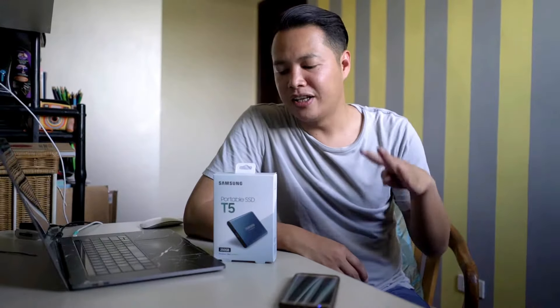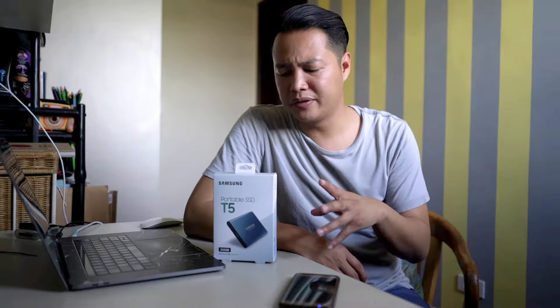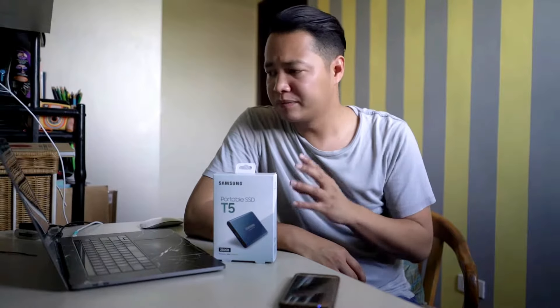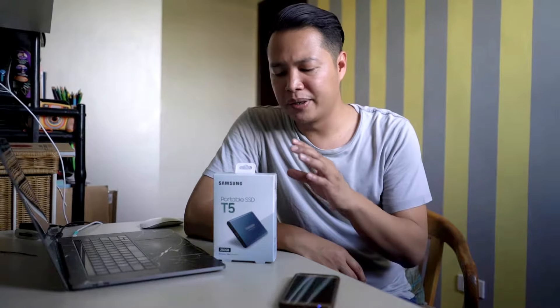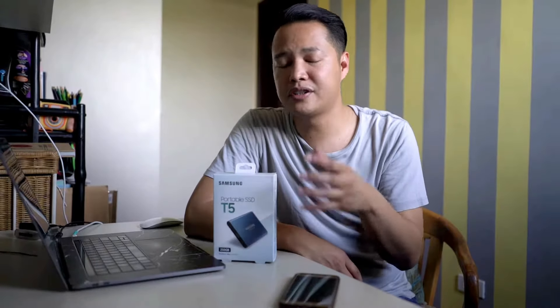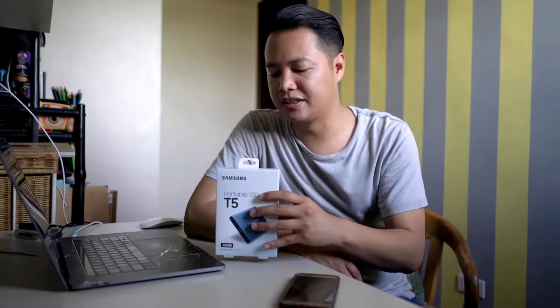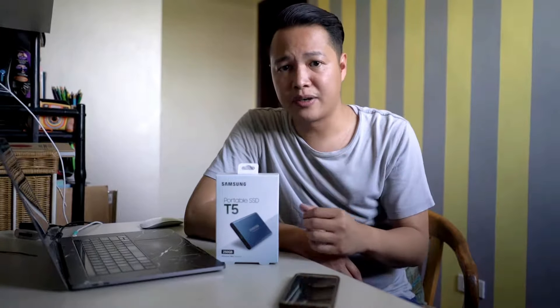Hey, what's up everyone? It's me again, Paolo, and welcome back to my channel. Today we're going to unbox the Samsung Portable SSD T5. This is going to be a very straightforward unboxing video — I'm going to unbox it, connect it to my computer, and run a disk speed test, just so everybody knows how fast this thing is. Let's get right into it.